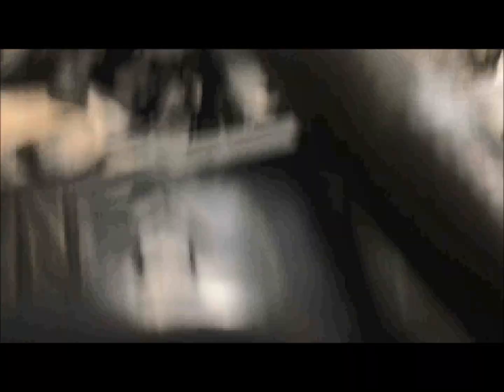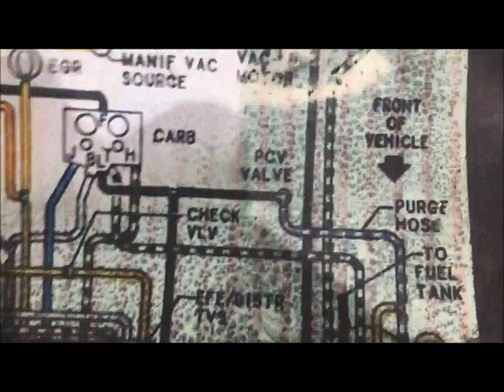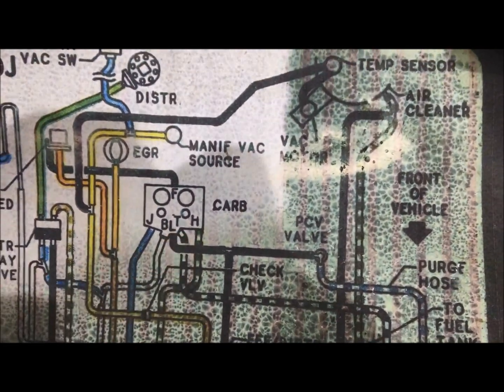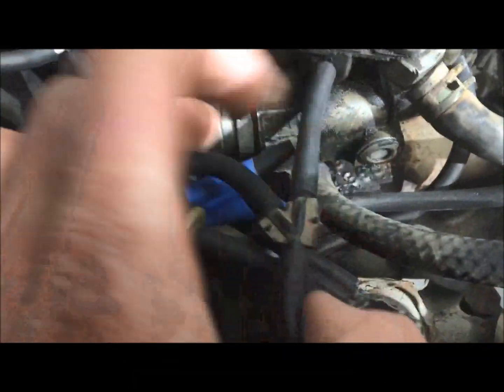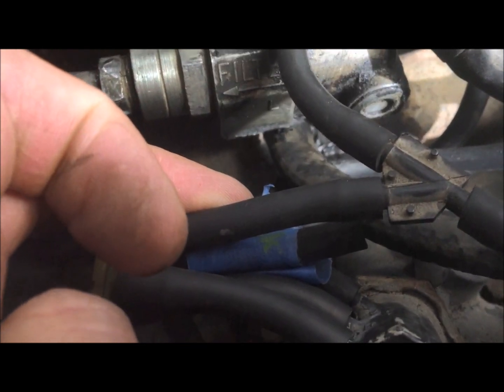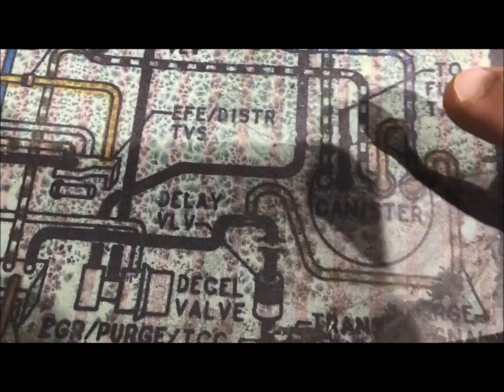The big line comes up and dives down into our PCV valve — that one checks out. It also wyes off the PCV valve. Your blue line comes in, dives into your PCV valve, and then comes out and goes to the L-port on the carburetor. The second line comes off the PCV valve, swings around, and goes down to the L-port on your carburetor. That's one of your basic lines — from your PCV valve to your L-port.